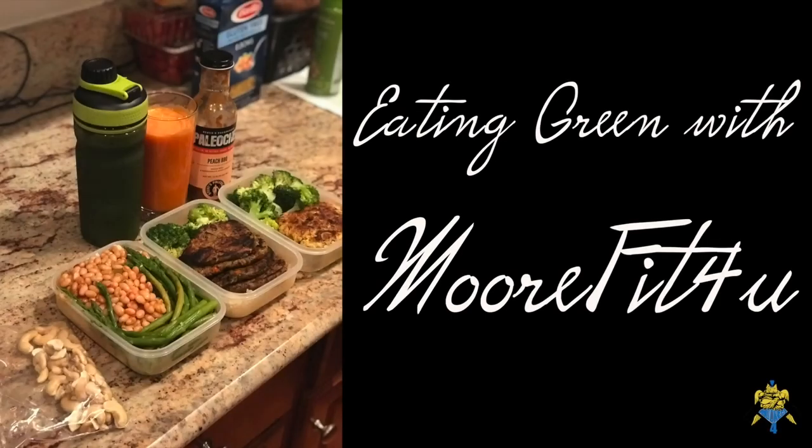I just want to show you guys a couple of my meals for the day. So let's get right into it.